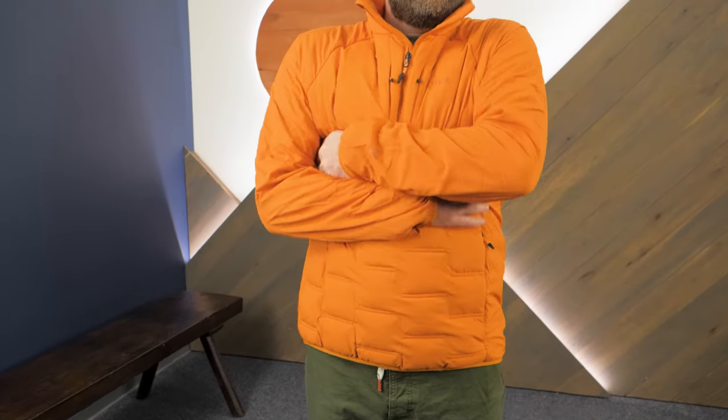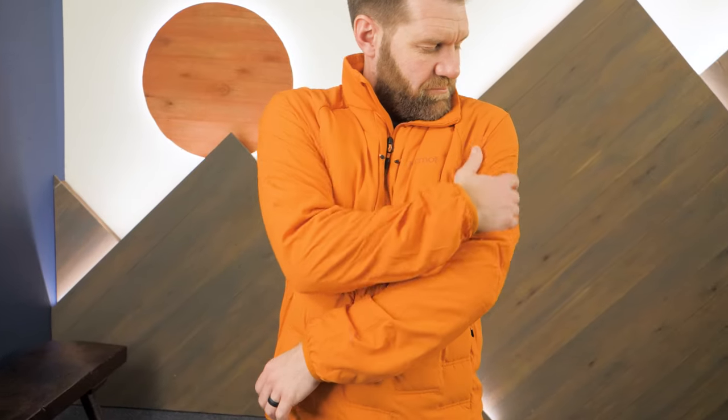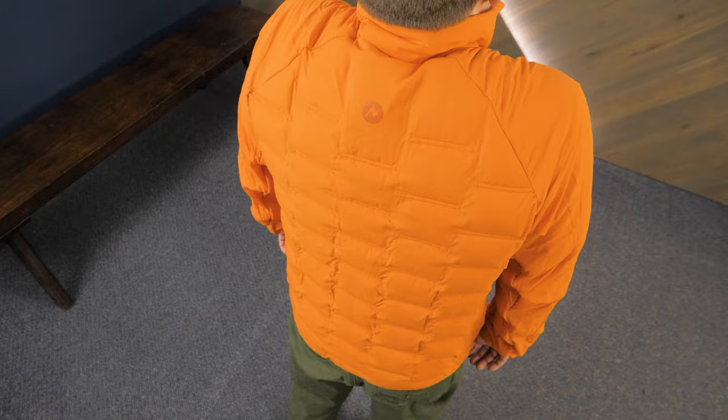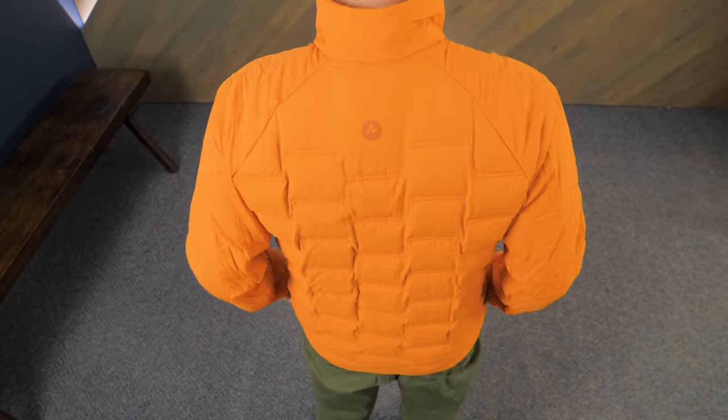3D WarmCube technology allows air to circulate while you're working hard and moving fast. The insulated cubes trap your body heat when you take a break, so you stay warm until you're ready to go again. These cubes are insulated with water-resistant 700 fill down, which means you will stay warm and comfortable in cold conditions with confidence in wet weather.